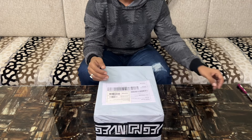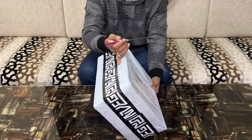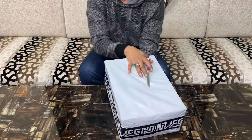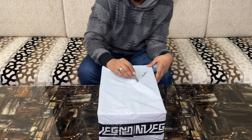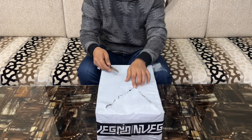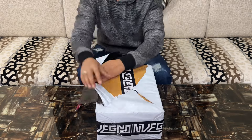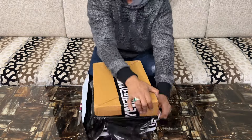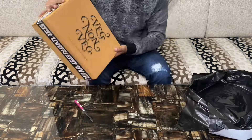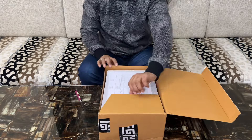Now let's get into the unboxing. Let's crack open this box and see what we've got inside. I purchased it from Veg Non-Veg, a sneaker retailer based in India. It cost me around 7,500 rupees in Indian currency — that is 90 dollars in USD.